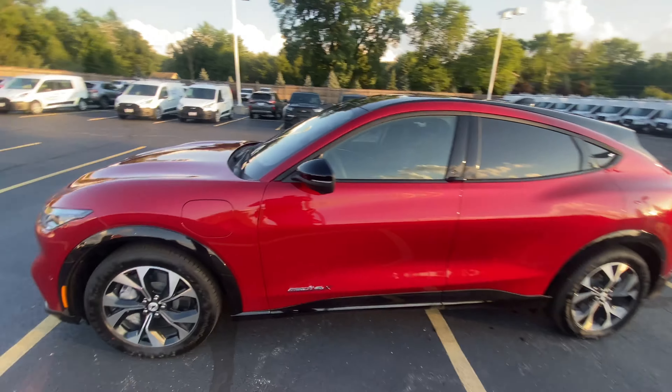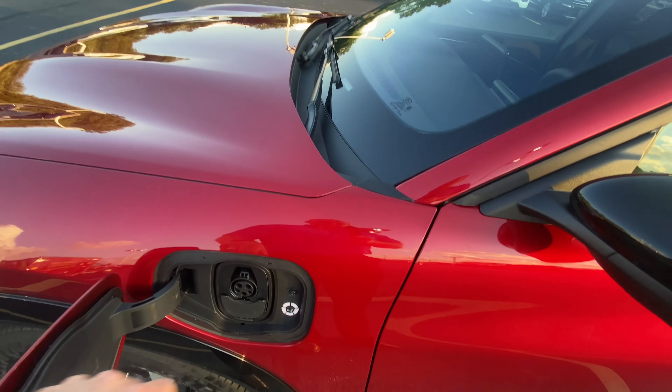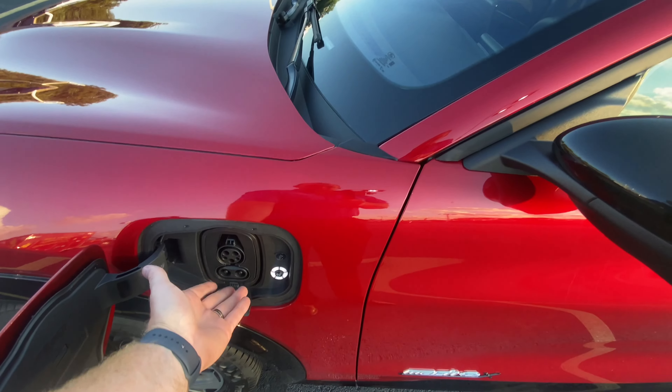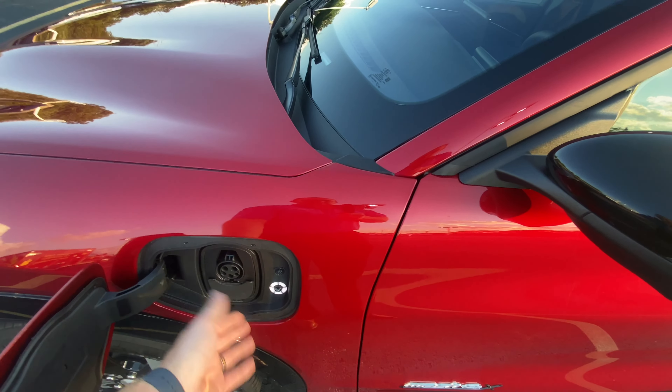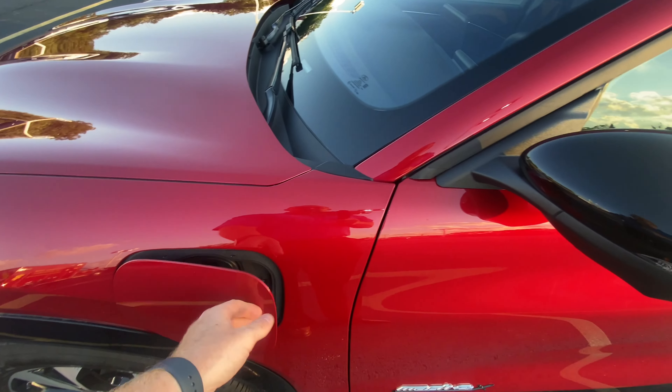Starting on the side, we do have your charging port — you just press that in. You can activate the supercharger ports and everything like that, or you can keep it closed for regular charging. This is your battery gauge to show you how much battery you have.